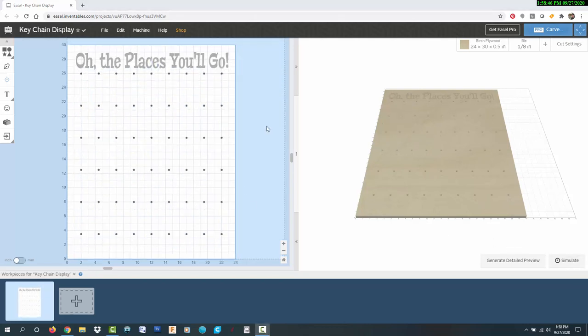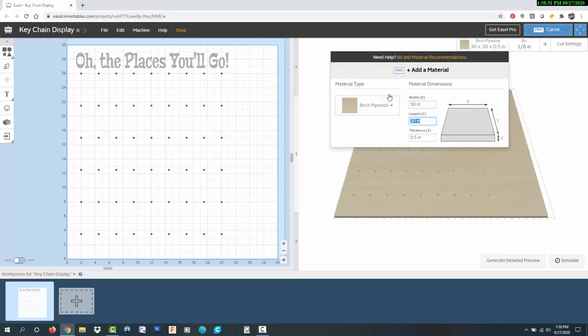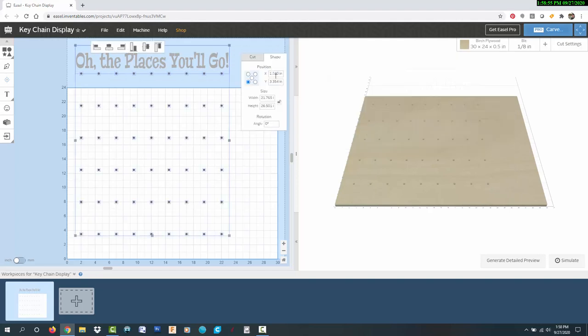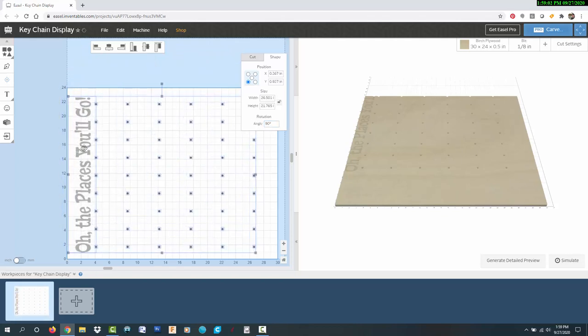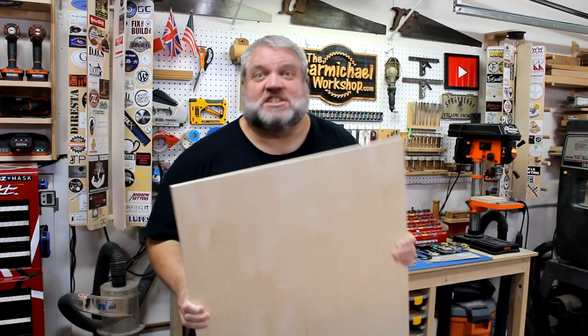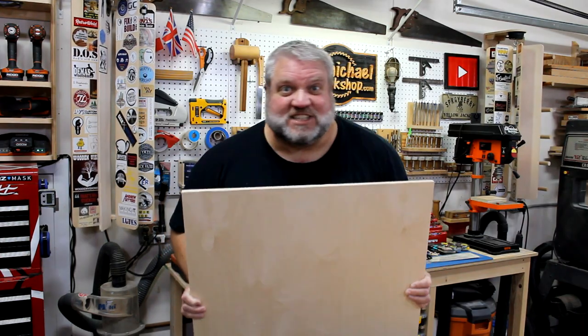Whenever I cut something on the CNC, I always like to cut the boards toward the front of the machine because it's easier to add and remove clamps. So I'm swapping the board dimensions and turning the design 90 degrees so I can cut it sideways — this way I can easily reach the back corners of the board to clamp it down. This piece of Baltic birch is already pretty smooth, so let's throw it on the X-Carve and cut this project out.